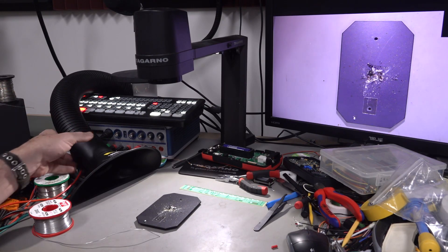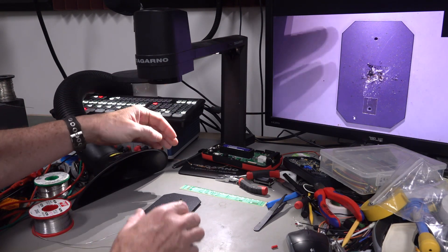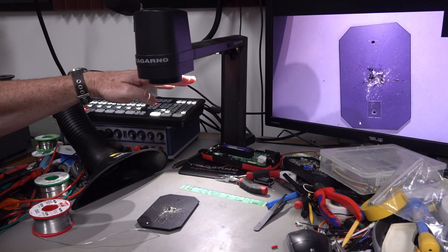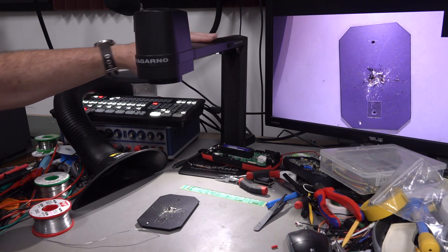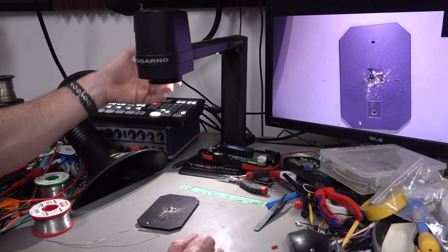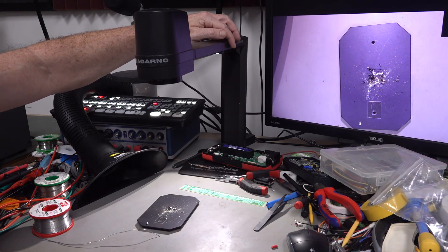Hi, just a quick follow-up on this Weller Zero Smog EL fume extractor. In the previous main channel video, I had it elevated up here, tied onto my Tagano microscope arm. The problem with that is it blocks the light coming from my Tagano.